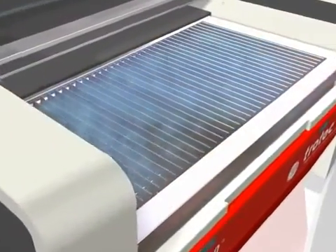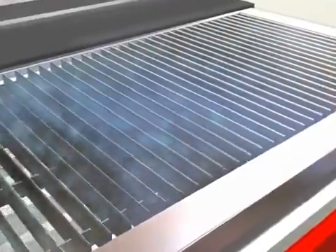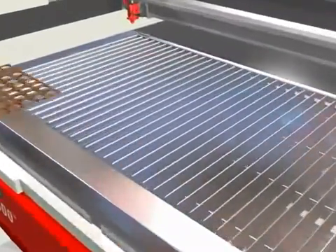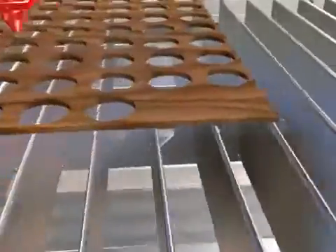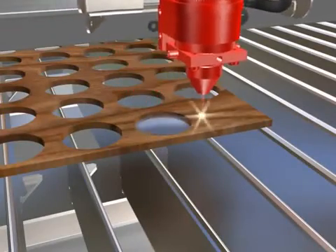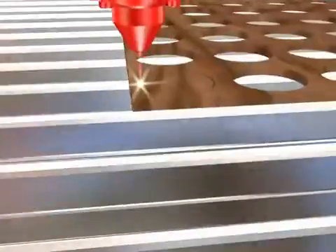The nozzle bar integrated in the machine generates an ideal cross flow of air which blows away dust particles and vapours beneath the process materials. The specially shaped air guides prevent cut parts that fall through the screen from being burned or damaged by the laser.